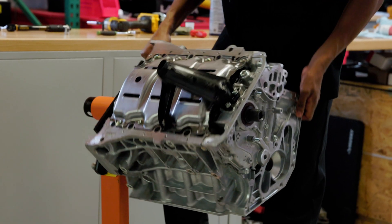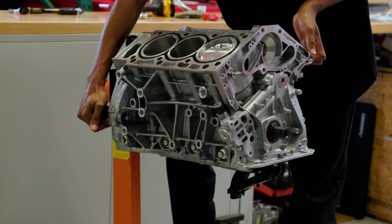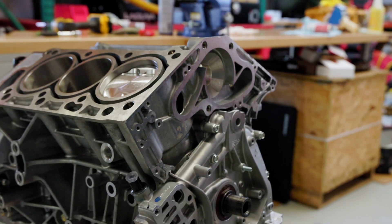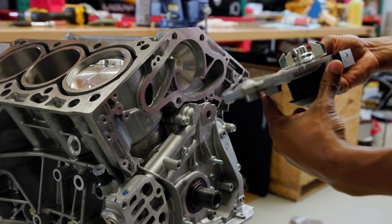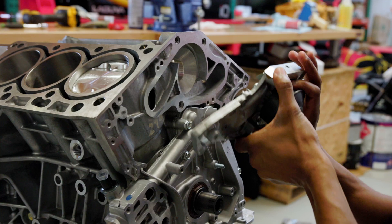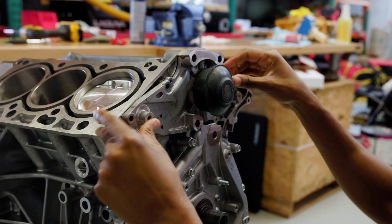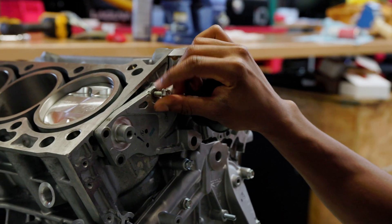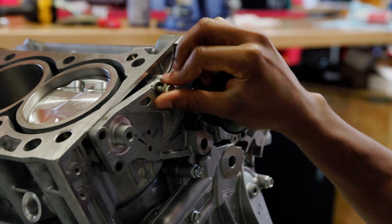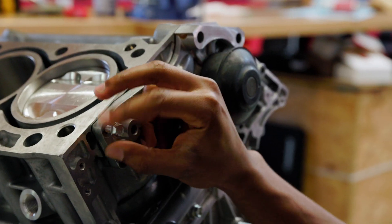I'm going to go ahead and get the block turned over so that I can get onto the water pump. The water pump comes with a seal already pre-installed, so you just want to make sure it's in place. There are two dowel pins on the back of the water pump that will allow the pump to sit in place until you go ahead and start to put the screws in. These are actually using the same torque spec as everything else in this video — 12 newton meters and you'll be all set.